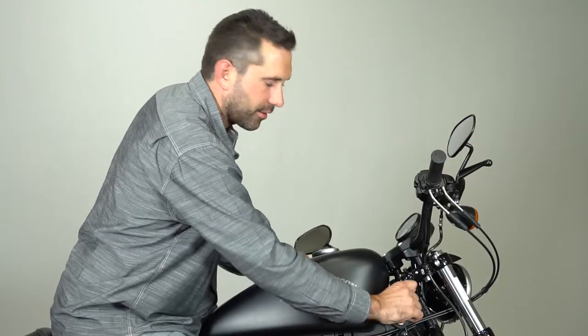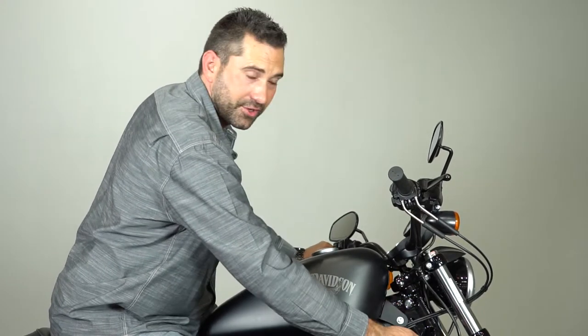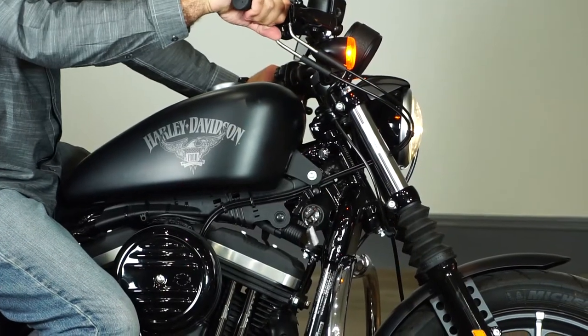Now that we've locked the motorcycle, we're going to show you how to properly unlock it. We're going to put the key inside the fork lock to unlock the handlebars, then put the key inside the ignition, turn the power on, and now we can show you the controls.